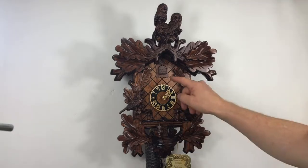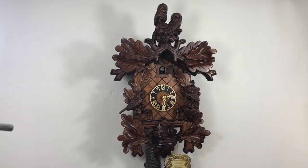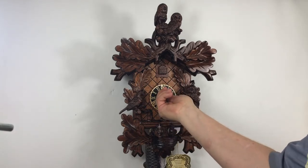This is the sound. Wooden cuckoo, wooden dial, wooden hands.